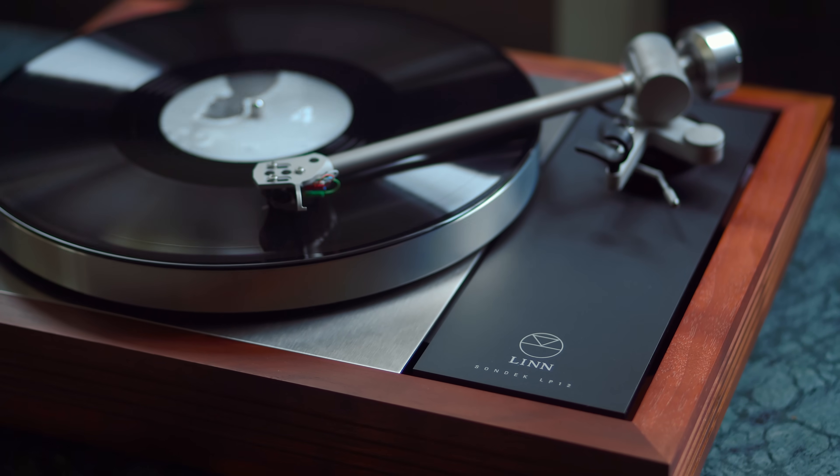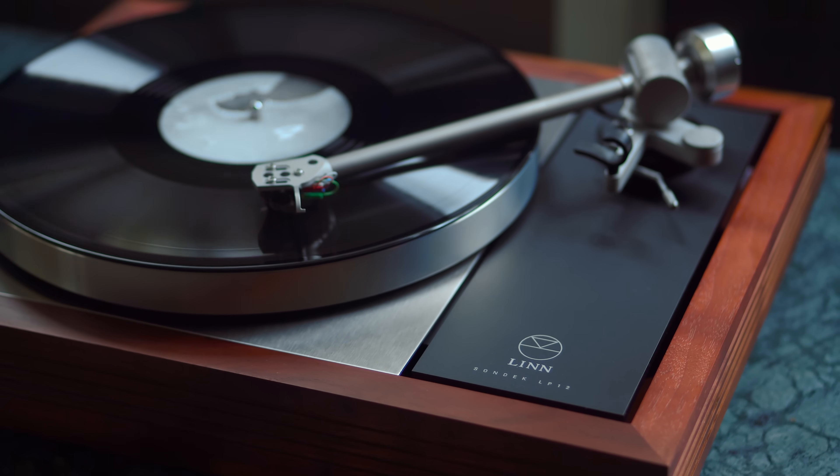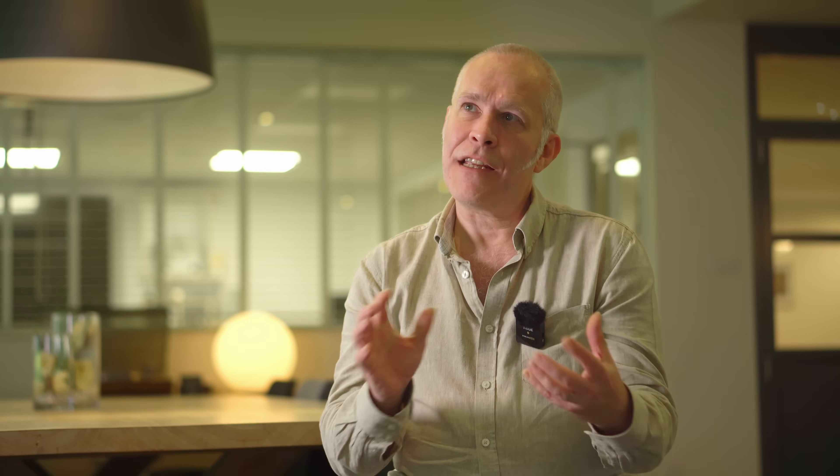Our first aim was to improve upon the already impressively stiff Keel. Keel in its general form is pretty much dictated by the mechanics of the turntable. It has to sit on the isolation system. It has to mount the bearing and the tonearm in pretty fixed positions. So we couldn't really play too much with the geometry, but we could look more closely at where the stiffness was really important to us.